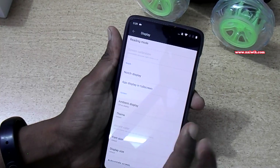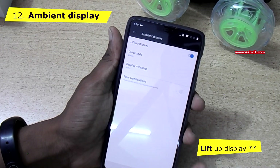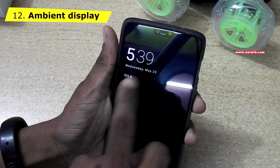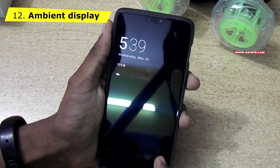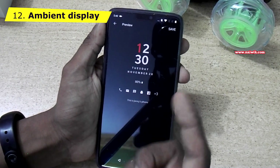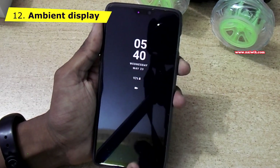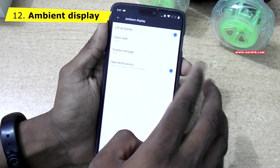One more feature is Ambient Display. Click on that and enable the Light Up Display option. When you lock the phone and swipe up, you can see the ambient display showing time, date, and battery indicator. You can even select the clock style. Lock the phone and lift it — you can see the ambient display has changed to a different configuration. You can also enable notifications on ambient display.